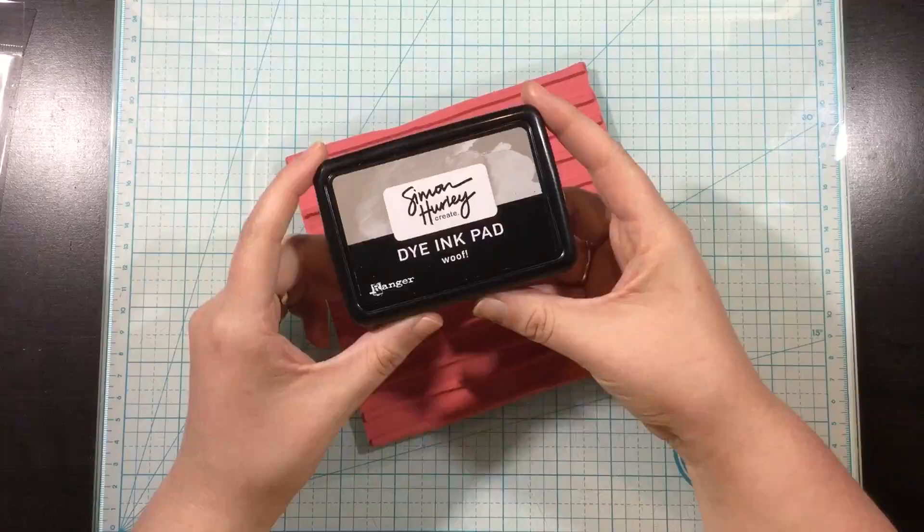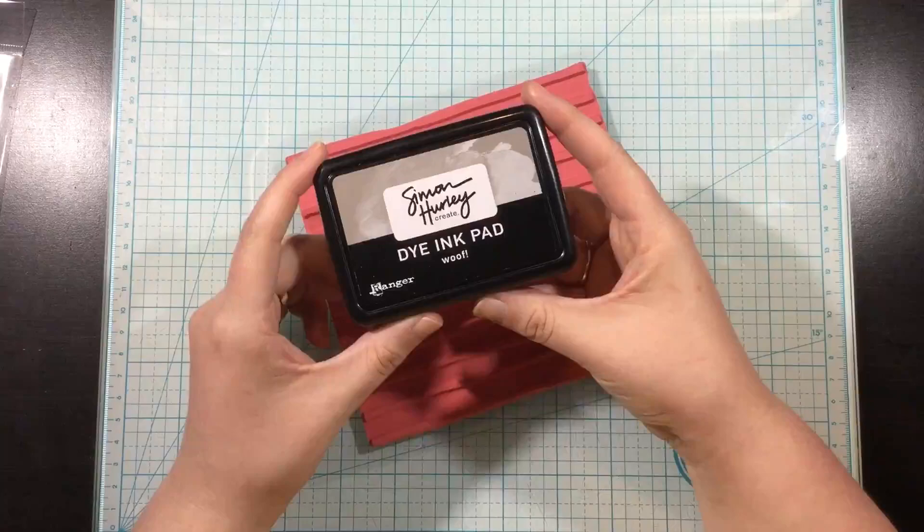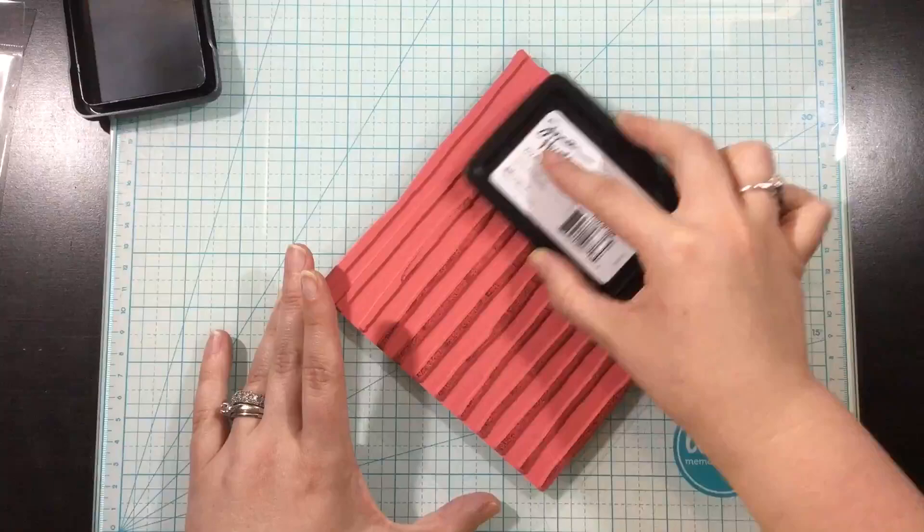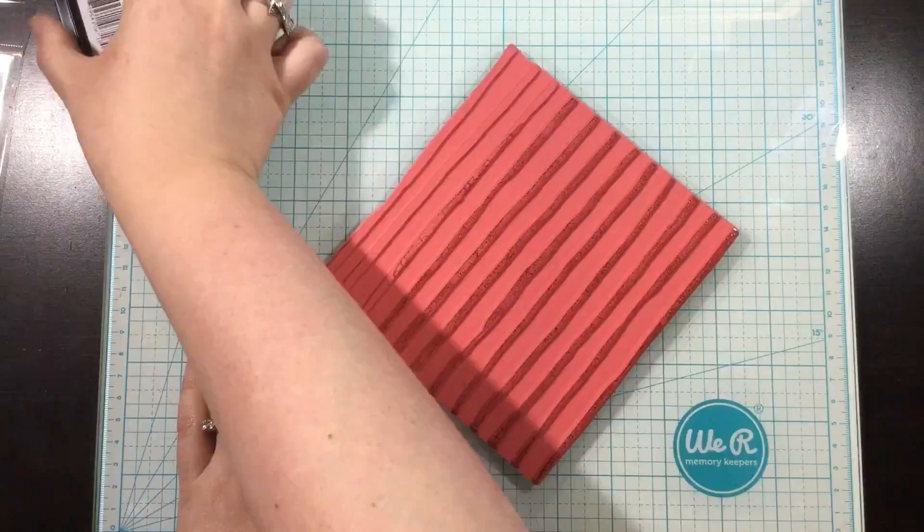The Frostbite Stencil is a new stencil and I'm completely in love with it. To start off I'm going to be using the Painted Lines stamp — it's a rubber stamp — and I'm just going to ink it up with some warm grayish ink, which is the Simon Hurley Create Woof ink pad.